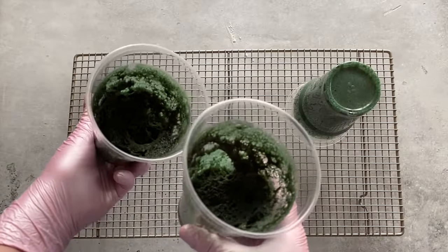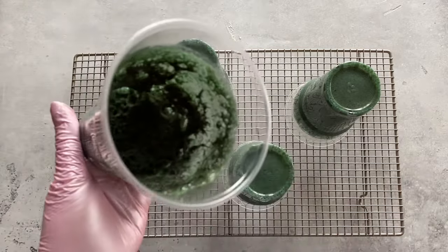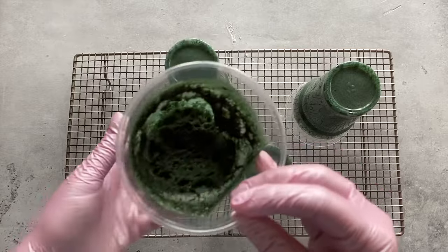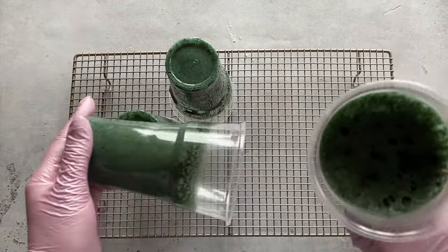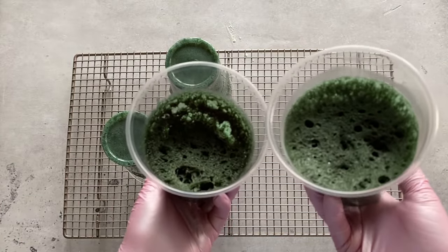Sometimes the dough in the cup heavily deflates. Most often this happens because the cup was taken out ahead of time. Keep in mind the size and the number of your cups — in large cups, moss takes a little longer to bake since there is more dough. Also try experimenting with the number of cups baking simultaneously. The fewer there are in the microwave, the better the result.